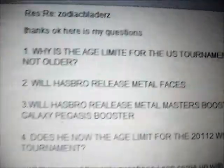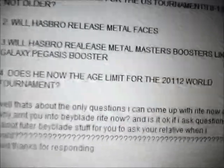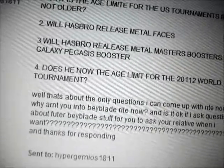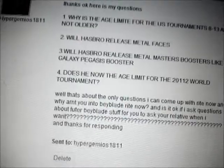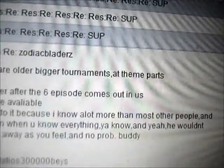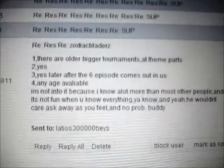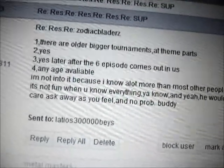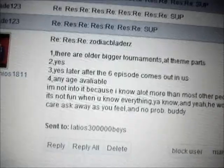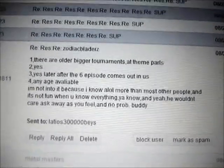Question one: why is the age limit for U.S. tournaments ages 8-13 and not older? Question two: will Hasbro release Metal Faces? Question three: will Hasbro release Metal Masters Boosters like a Galaxy Pegasus Booster? And question four: does his relative know the age limit for the 2012 World Tournament? His answers: answer one, there are older bigger tournaments at theme parks. Answer two, yes — Hasbro will release Metal Faces later on. For regular boosters like a Galaxy Pegasus booster, yes, after the sixth episode comes out in the U.S., so we're just a couple of episodes away until they start releasing it. And for the World Tournament, any age is available — so that's pretty cool.